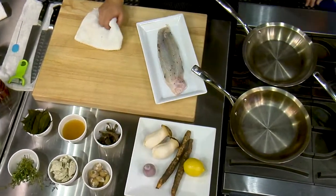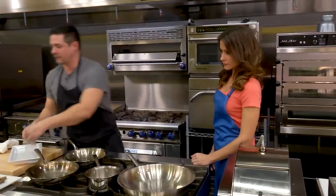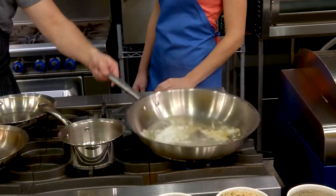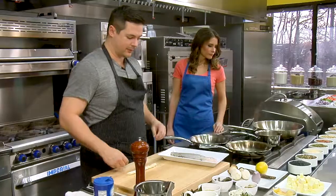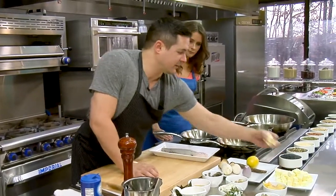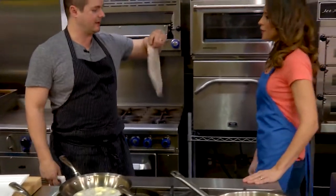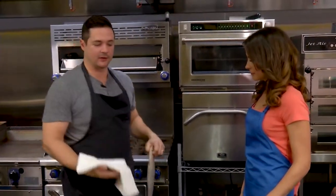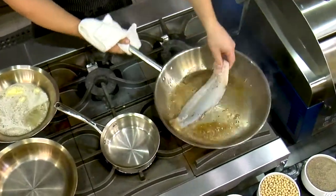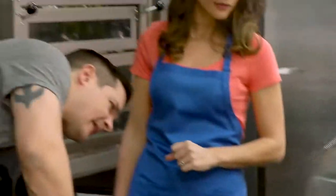We're gonna get a relatively large pan — obviously large enough for your fish to fit in. We're browning some butter here. We go through a fair amount of butter at the restaurant. This is the fish that has been Activa'd for a day or so — it's just completely fused together. We'll throw it in the pan.